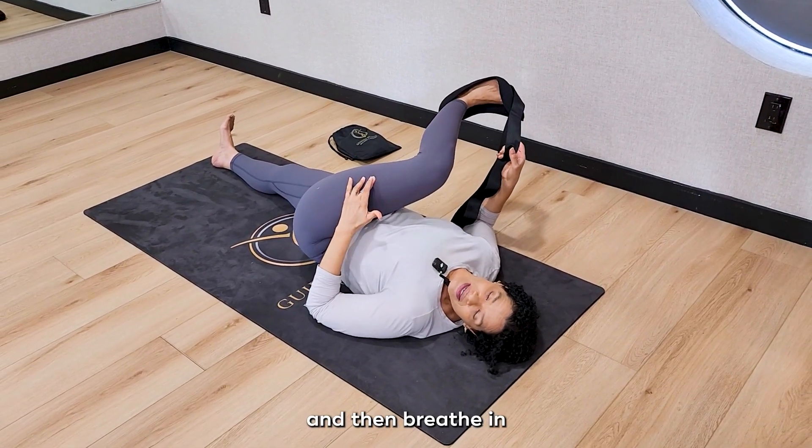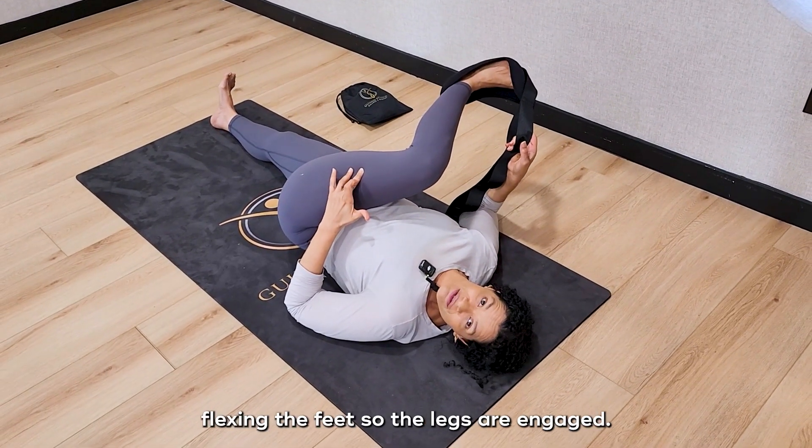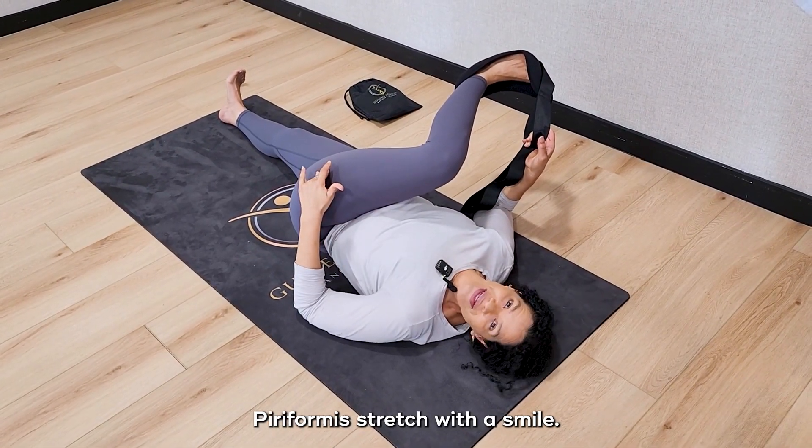Breathe in as deep as you're able. Keep working the knee in towards the shoulder, flexing the feet so the legs are engaged, breathing as deep as you can — piriformis stretch with a smile.